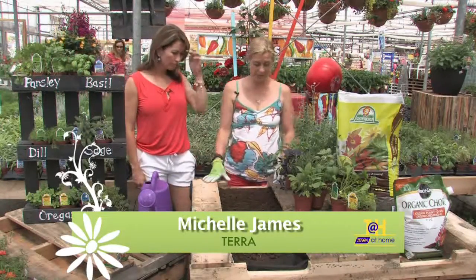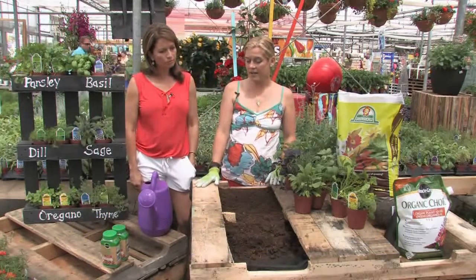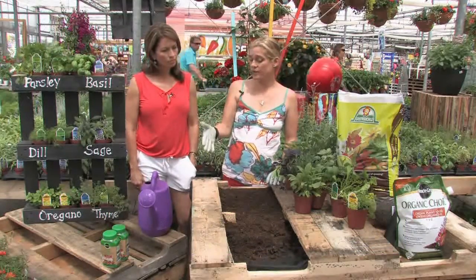It's a very simple, inexpensive way — a great idea for kids, great for people who have small gardens. You can eventually turn it upright, which we'll explain later. It's so simple. You're taking a simple pallet, whether it be raw or adding some color to it.